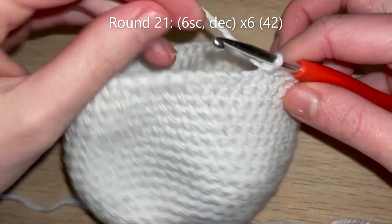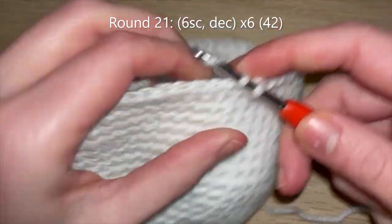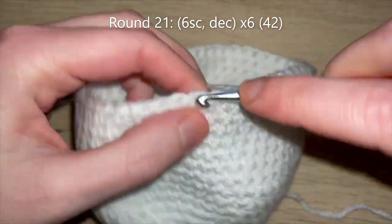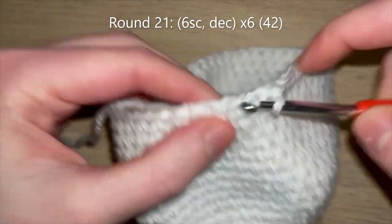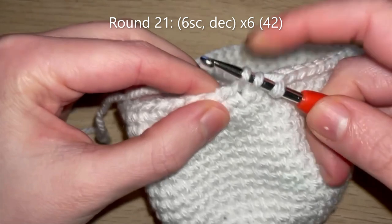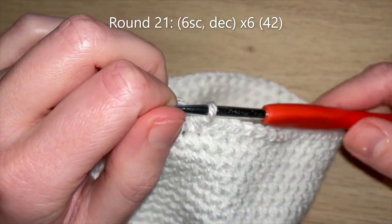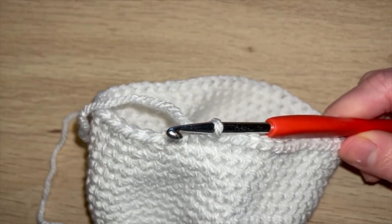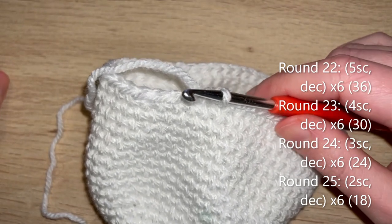I'm now ready to start round 21. I'm going to start off by doing 6 single crochets and then do a decrease, repeating that pattern 5 more times to get down to 42 single crochets at the end of round 21. I'll also talk you through the next few rounds because it's just standard decreases in increments of six.